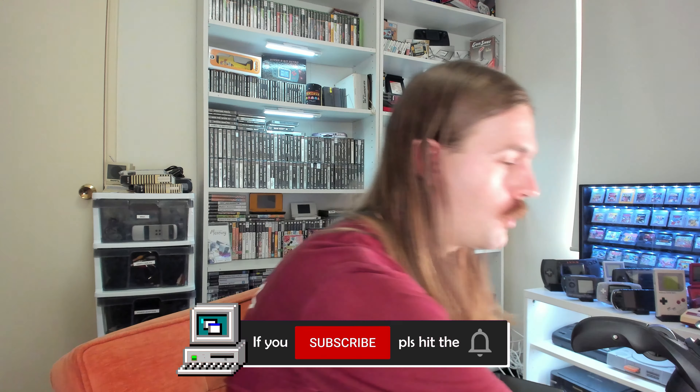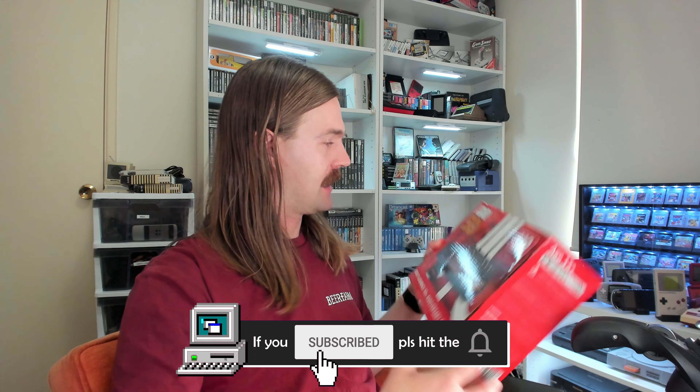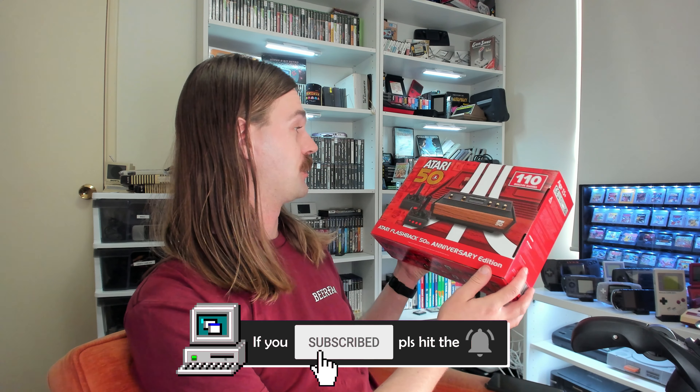Hello and welcome to another video. Today we're going to be looking at the Atari 50 - the Atari Flashback 50th Anniversary Edition console.